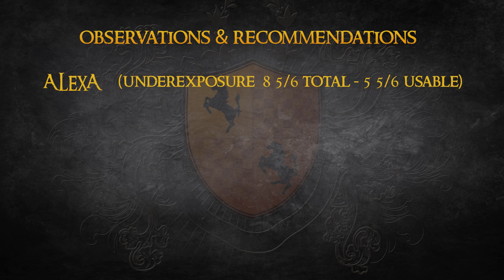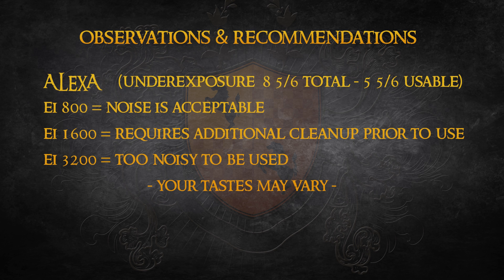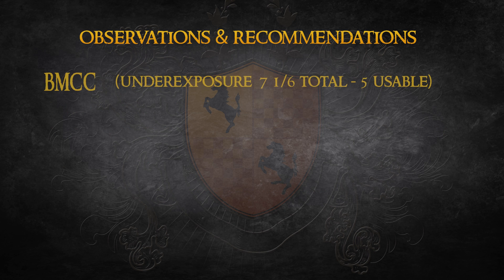When working with the Alexa, my preference is to work with it at an EI of 800. Even when underexposed, the noise pattern is small and tight enough that it's not objectionable. Underexposure at EI 1600 will require some additional cleanup that's beyond my skill level at this point, and I would not use an underexposed image at EI 3200.